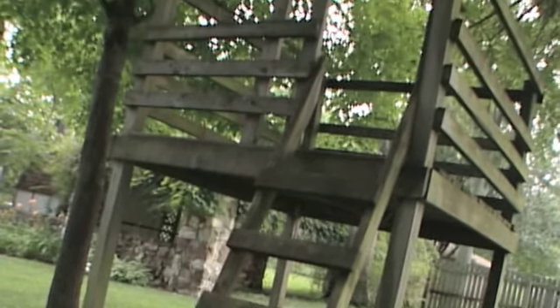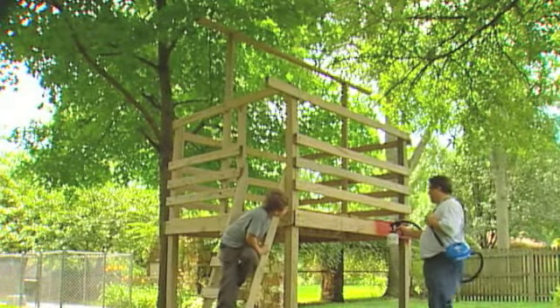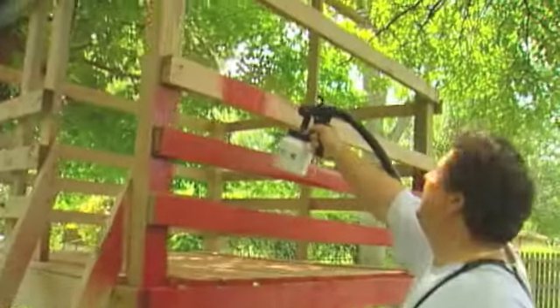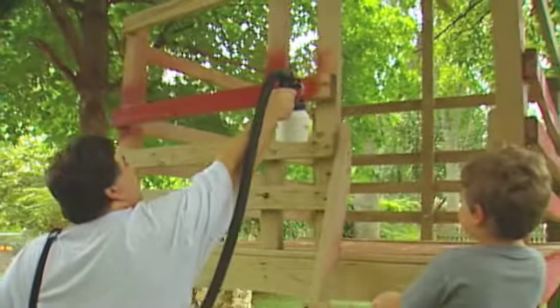My son — we have a playhouse in the backyard and it's been there for a little while and it's starting to get pretty grungy. So I told him that we could paint it whatever color he wanted, or stain it, and he decided he wanted red, so we went to the store and got a little red stain.